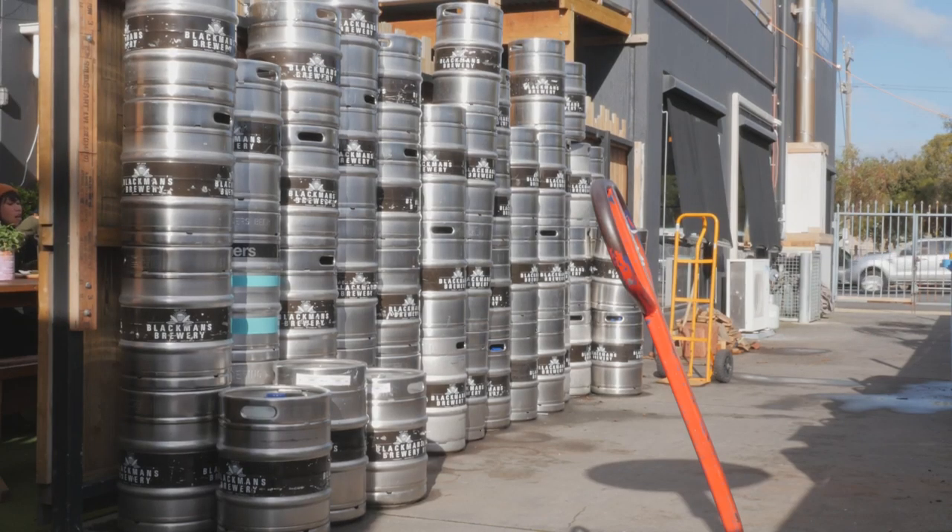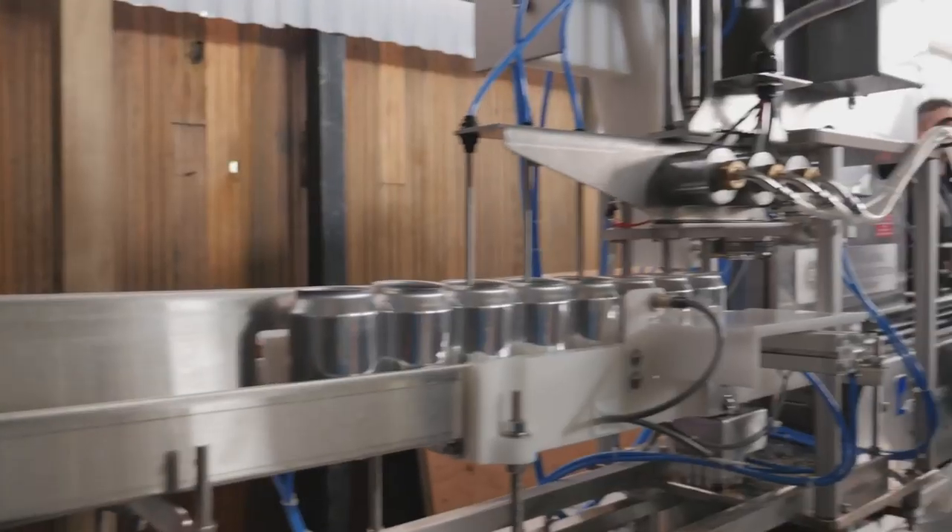After that it gets transferred from the fermenter over to the bright beer tanks, which are those little stubby tanks over there.